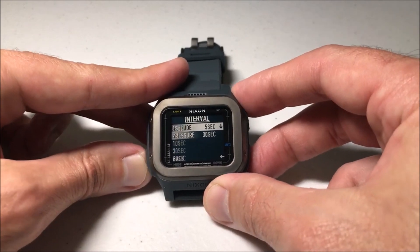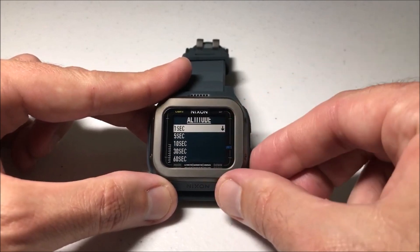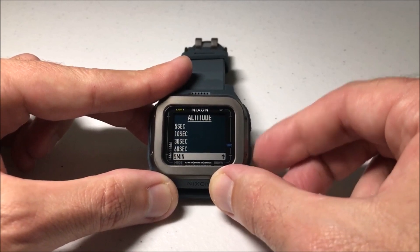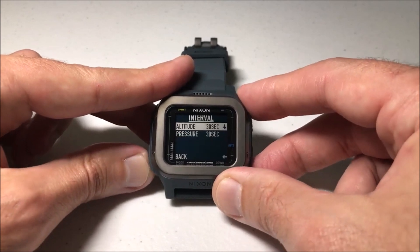If you want to adjust them, I'm just going to go into the altitude — you can choose either one of them. You can see that I can have my altitude sensor read every second, five seconds, 10 seconds, 30 seconds, 60 seconds, or five minutes. You can set it for whatever you want. I'm just going to set mine for 30 seconds.